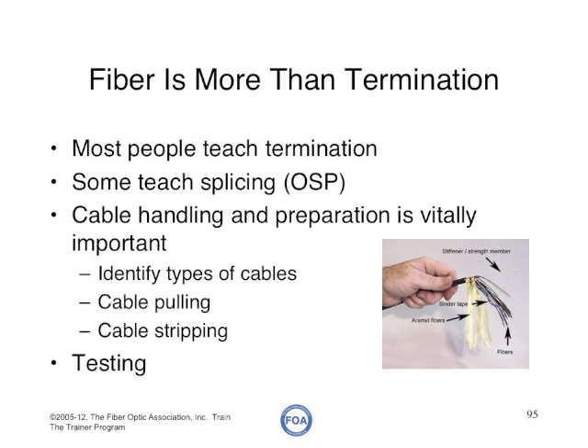What we like to say is fiber is more than termination. Most people teach termination or splicing in their labs, but cable handling and preparation is vitally important for every student. Unless you can identify the type of cable, know how to pull it correctly, and then how to strip and prepare it for termination and splicing, you cannot possibly be successful at termination or splicing.